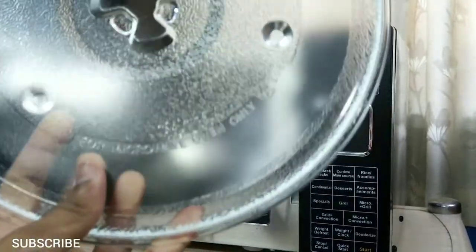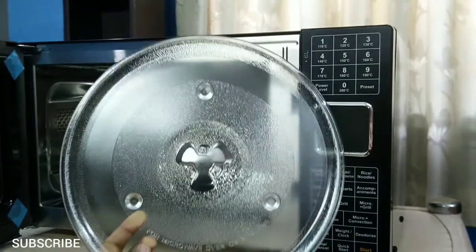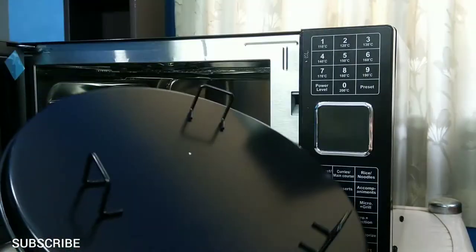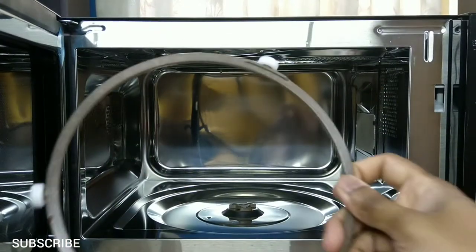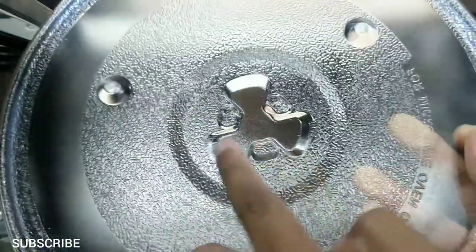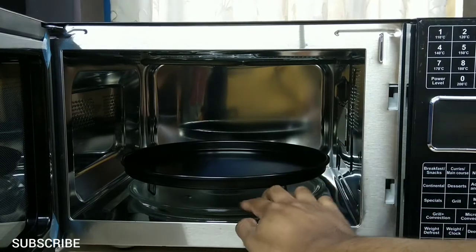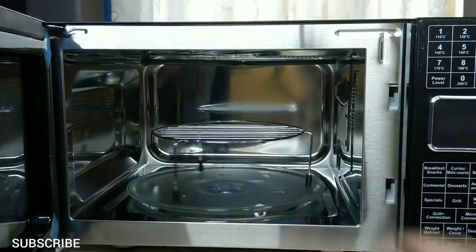This is the turntable. It rotates while we are using the microwave for uniform cooking. We place the cookware on top of this turntable. This is the turntable support — we place the turntable on top of this, and it helps the turntable rotate. This is the baking plate; you can use it for baking or grilling. This is the wire grill for grilling. Place the turntable support first, then place the turntable on top of it — the pattern on the turntable will match with the shaft inside the oven. You can place the baking plate on top, or place the wire grill for grilling, which keeps the meat closer to the heating element.